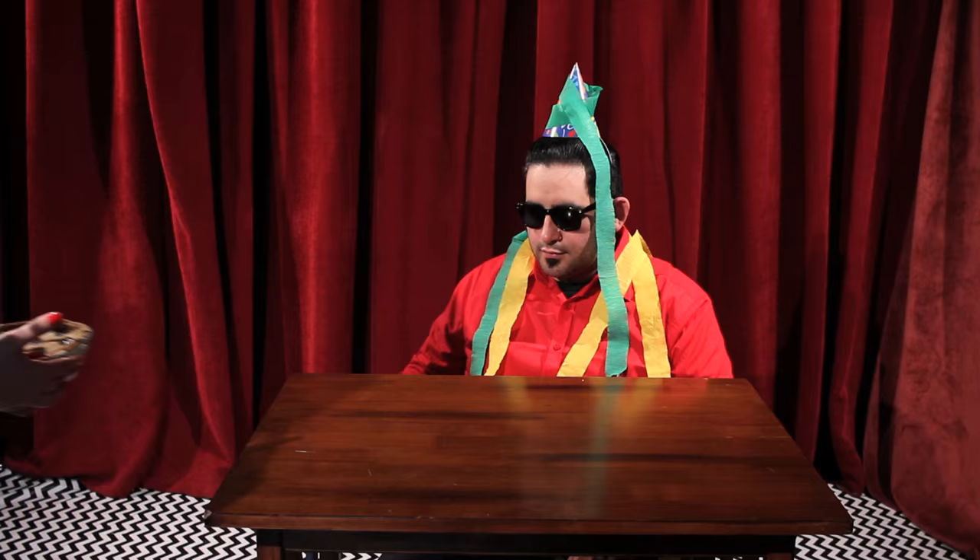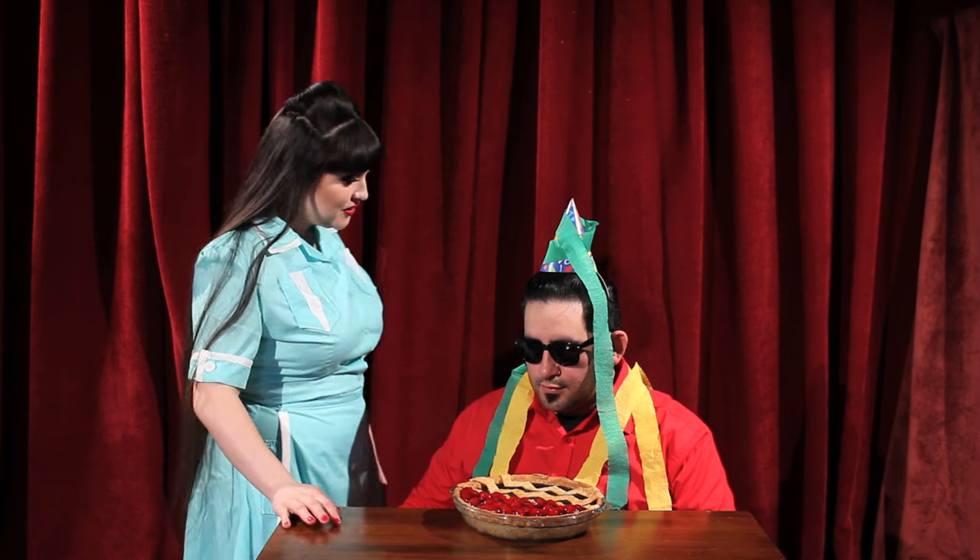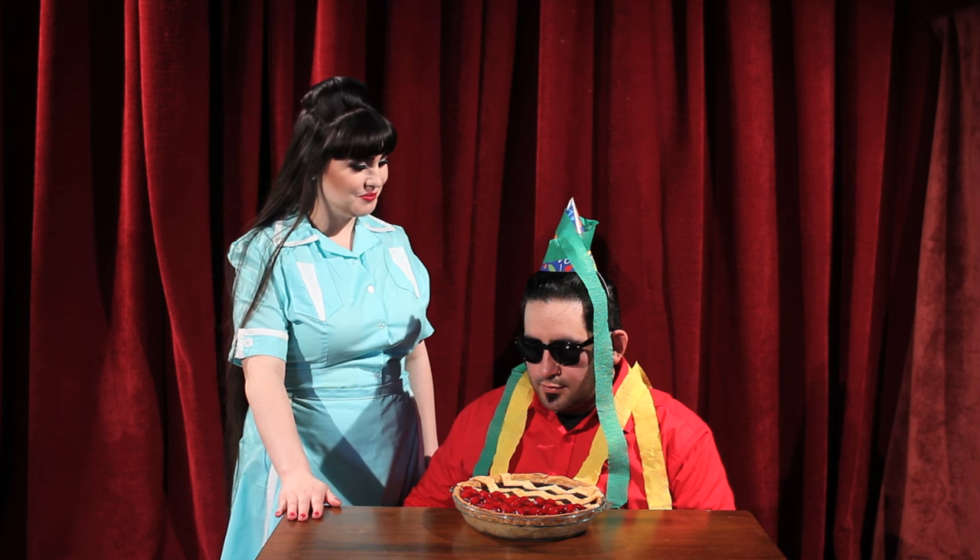Would you like some pie? How about some coffee? New shoes. You're a swell guy, Leo. Enjoy.